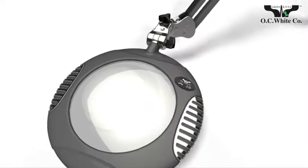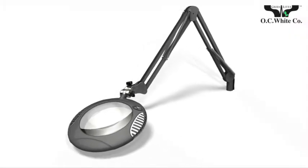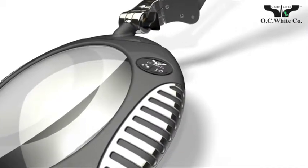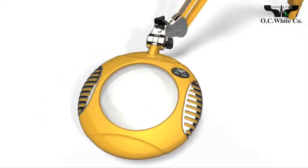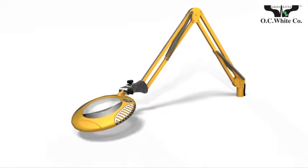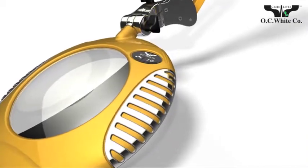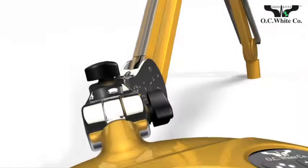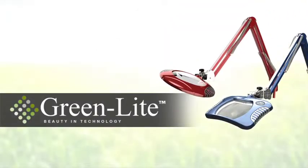Greenlight's LED magnifiers from OC White set the new standard. Cast aluminum shades and steel arms for ESD safety. Optical grade glass and the largest lenses in the industry. 3-axis adjustability for total control. Striking designs and brilliant finishes. Patented arms with superior holding power. 5-year, 50,000-hour LED warranty. And a 10-year mechanical warranty. The best in the business — the Greenlight Series from OC White.